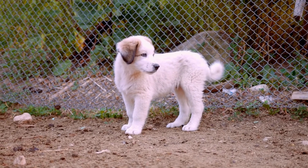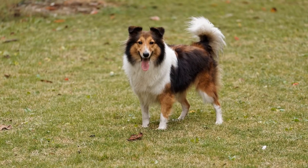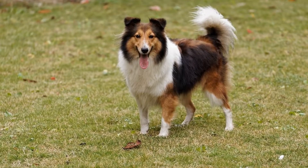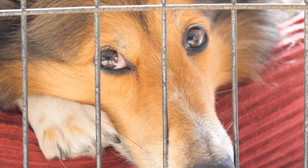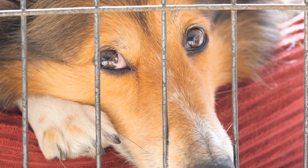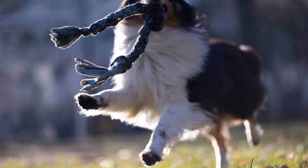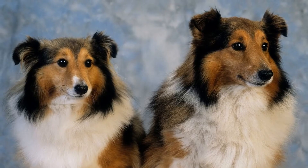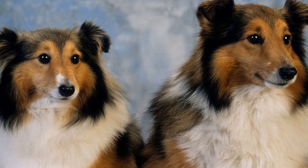Choose a simple behavior to start with, such as sit or lie down. When your Sheltie naturally performs the behavior, click and treat. Repeat this process multiple times until your dog starts offering the behavior consistently in response to the click. Gradually introduce verbal cues, such as saying sit before clicking and treating. Eventually, your Sheltie will associate the clicker sound, the verbal command, and the behavior.